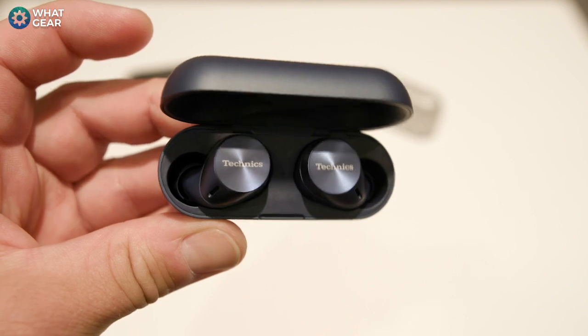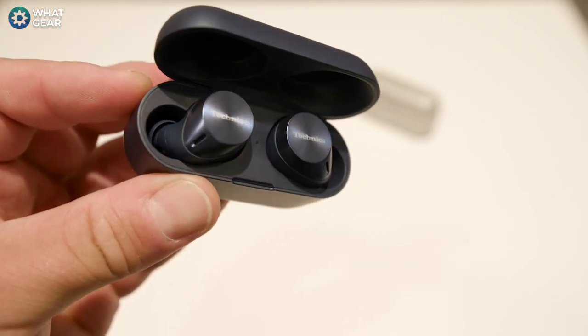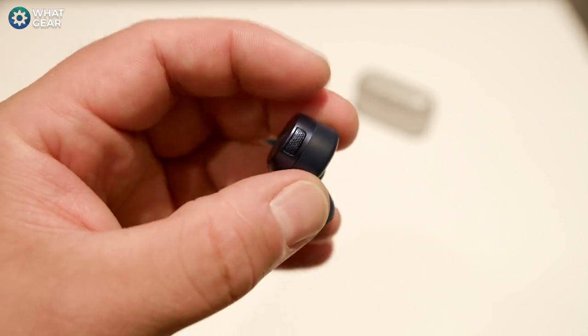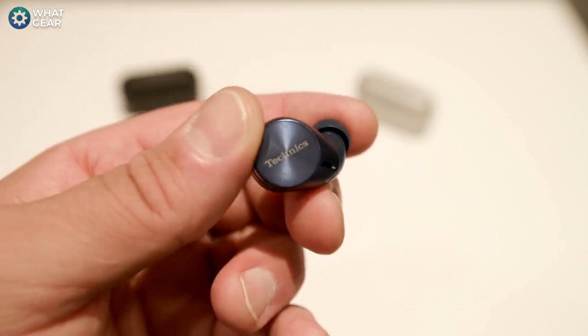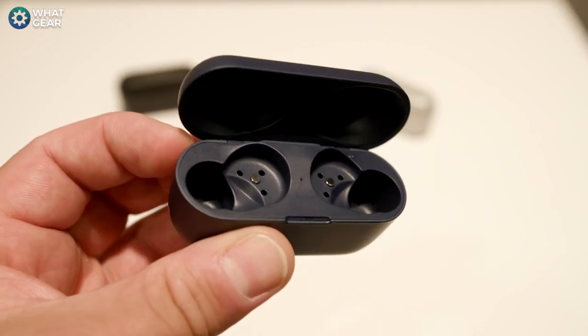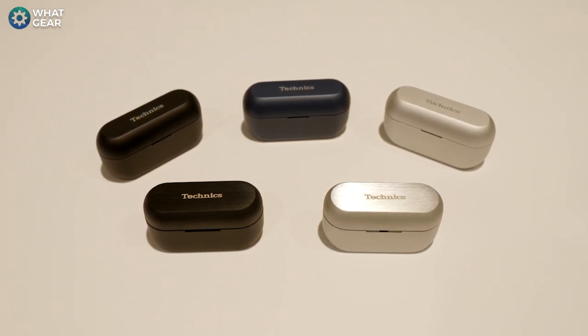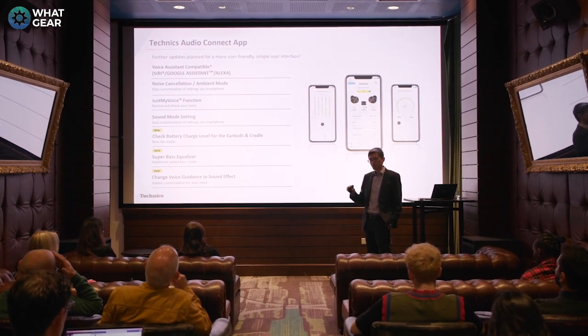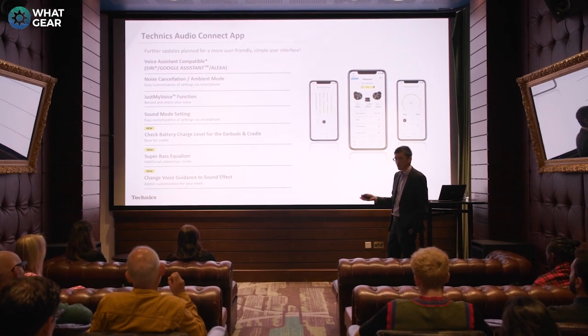The second model we're introducing is the AZ60 Mark II — the improved Mark 2 generation versus last year's AZ60. The main improvement points are three multi-point connection similar to the AZ80, so you can connect with three devices at the same time. We're also improving Just My Voice. In terms of sound quality, this is similar to last year's model using a similar driver, while the AZ80 has a larger driver with a different material. We're also introducing wireless charging and a wearing sensor to the AZ60 Mark II, as well as an updated Technics Audio Connect app, so you can see the charge left on both the earbuds and the charging cradle itself.